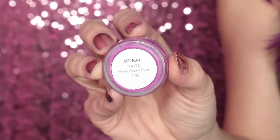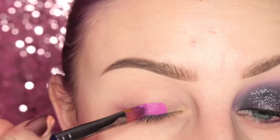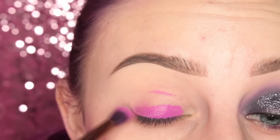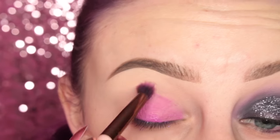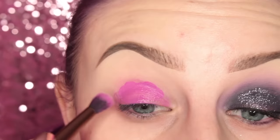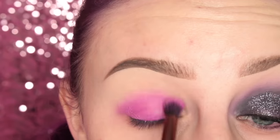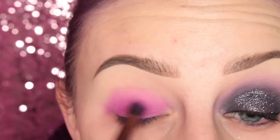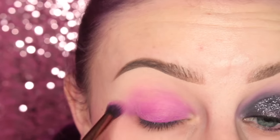Jumping right in, I'm starting off with the Suva Beauty Mural Hydro Cream Base and a flat paintbrush. I've put some eye drops into the pot and now I'm blending that out with this Luxy Tapered Blending Brush. I'll leave the brush number in the description box below. I'm adding a little bit more and then blending. If you have trouble blending out the Hydro Cream Base, you can spray your brush with Fix Plus or similar, and it blends out nicely.